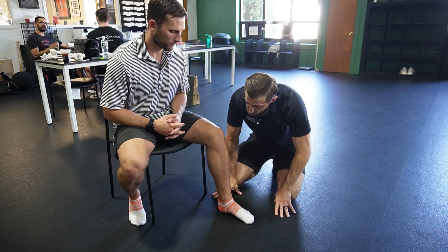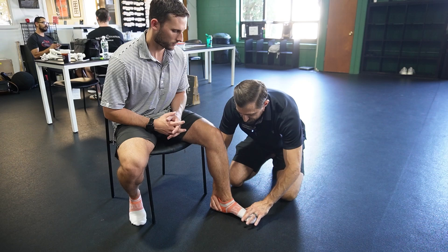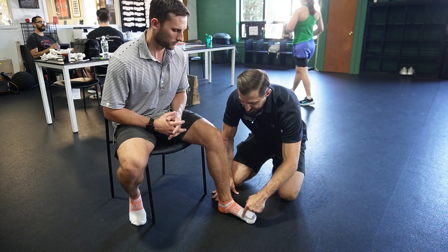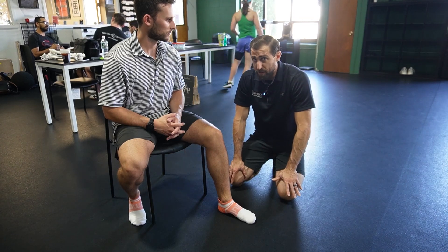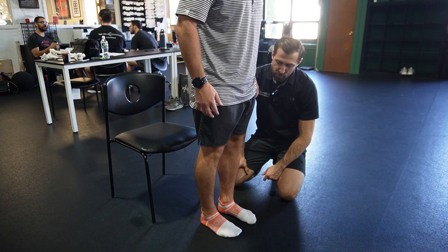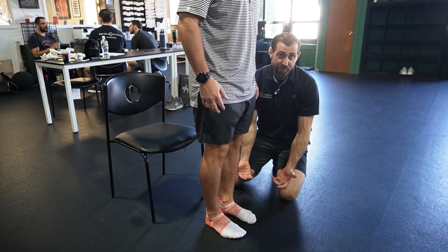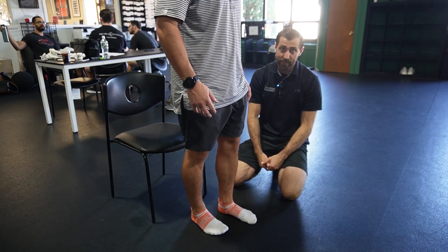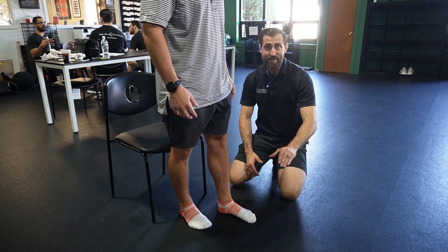You can do repetitions — flatten your foot out all the way, then create that arch, keeping the first met head down. We can also do isometrics where the athlete holds the short foot position. Once the athlete knows how to do this non-weight bearing, we start weight bearing. He's got half his body weight on the foot, which makes things more challenging. Once the athlete masters that, they can pick up the other side leg for single-leg work. You can progress to single-legged deadlifts, split squats, and step-ups — everything you'd normally see in the gym while maintaining that short foot position.